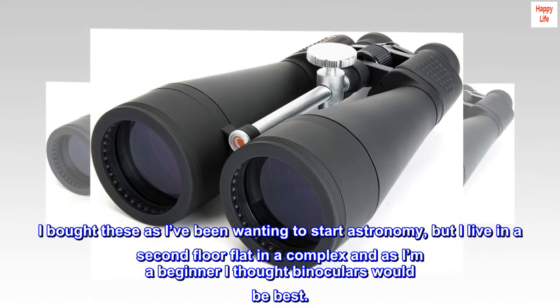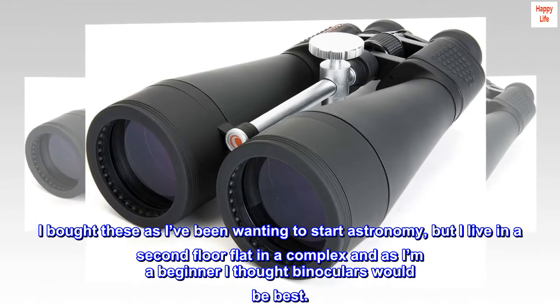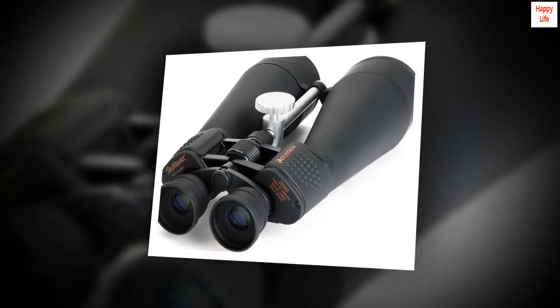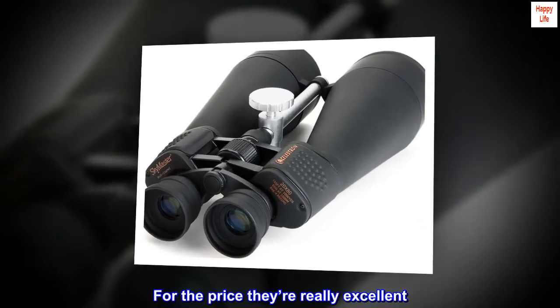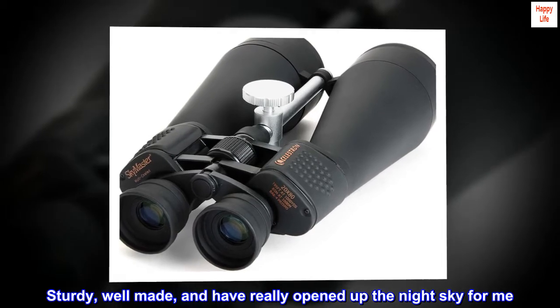I bought these as I've been wanting to start astronomy, but I live in a second floor flat in a complex and as I'm a beginner I thought binoculars would be best. For the price they're really excellent — sturdy, well made, and have really opened up the night sky for me.